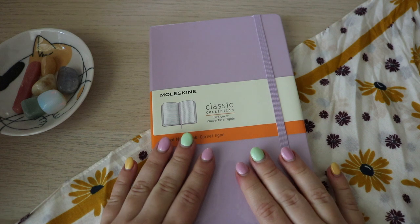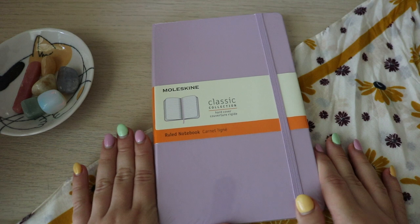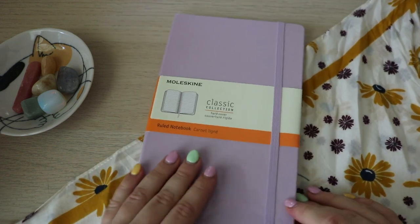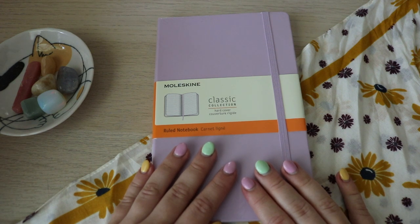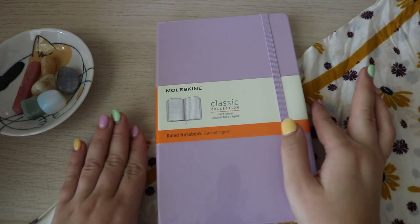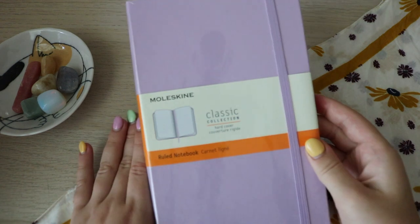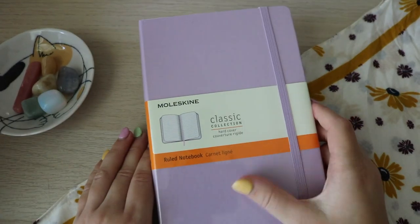This is the next journal I've picked out. It is a Moleskine — I was not planning on getting a Moleskine. I was looking at different journals on Amazon, but I found this one at Target and I just fell in love with the color. When I'm picking out a journal, it has to do with the color and also the pages. I just couldn't resist this color, so we're going with a fancy Moleskine. Today we are going to decorate this journal and get it ready to be used.